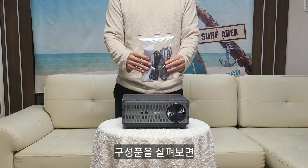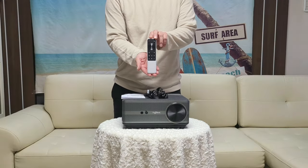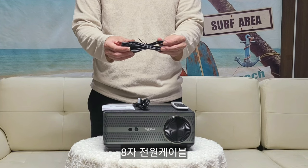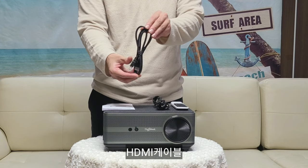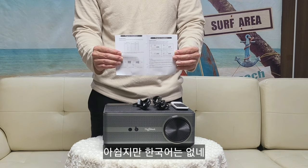Let me look at the remote — SEMOCON remote, figure-8 power cable, HDMI cable, and a manual is included. Unfortunately there's no Korean manual.